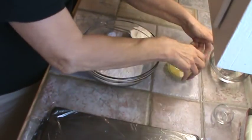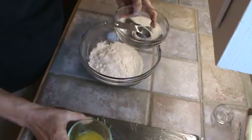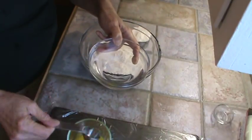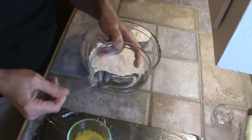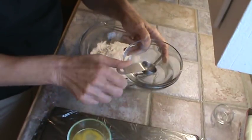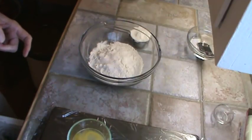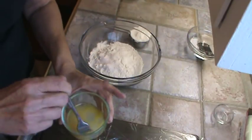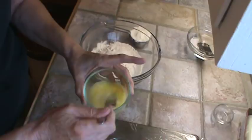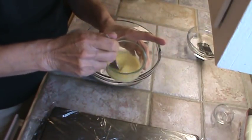Before I get started with that, I want to put — this is one egg yolk from a large egg. I'm going to put three tablespoons of ice water in there. Now, I might need one more spoonful of water, so I'm going to leave that sitting on the side. I'll just mix this egg and the water up really good — just beat it together with a little fork.